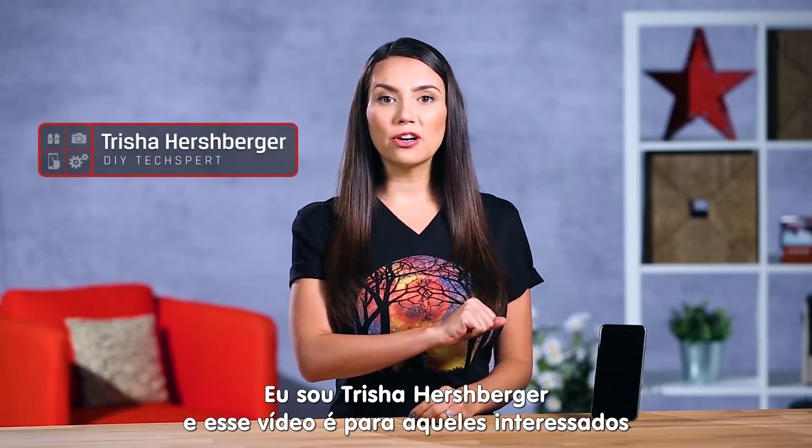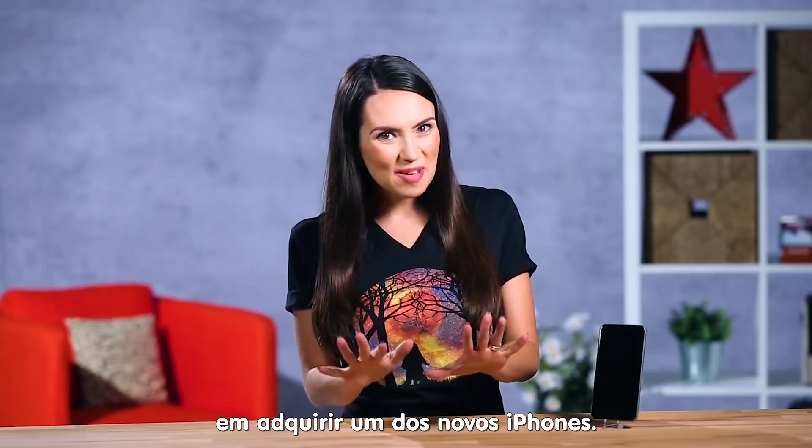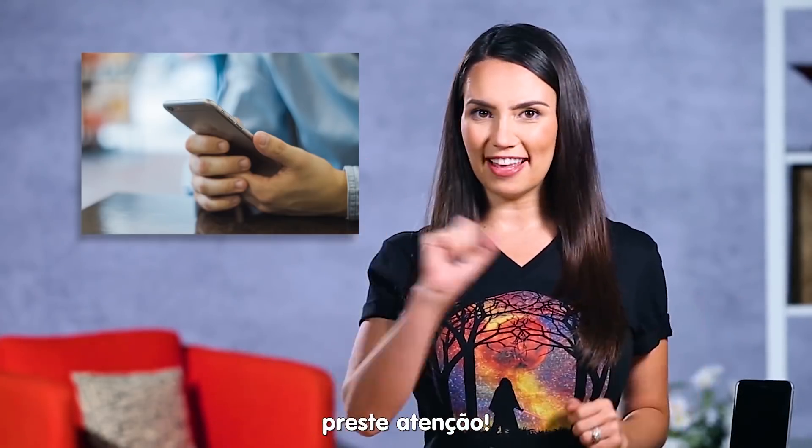Hey everybody! I'm Trisha Hershberger and after hearing about the new iPhone 7 and 7 Plus, you may be considering an upgrade. If you're holding off because you don't want to start all over on a new device, then listen up.